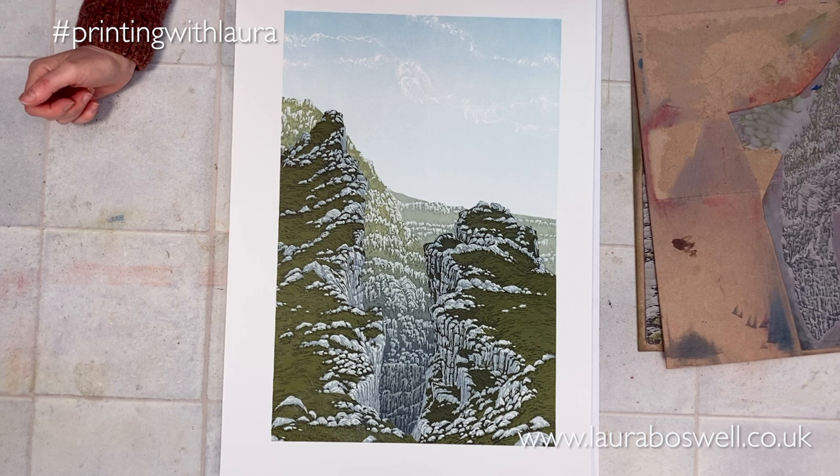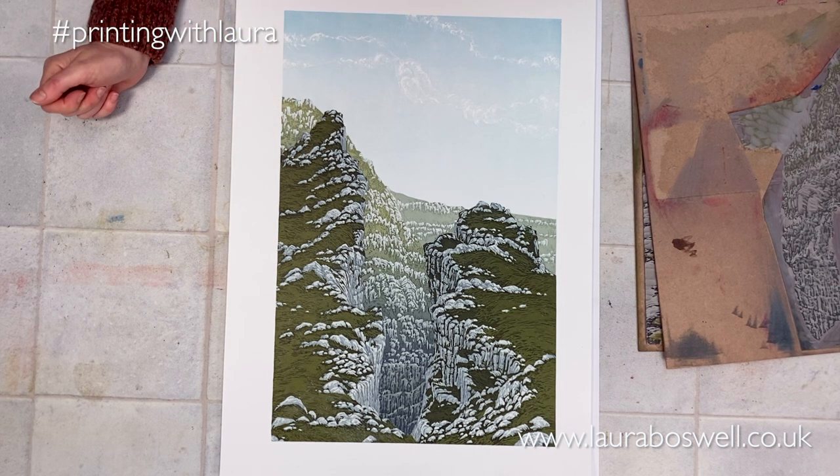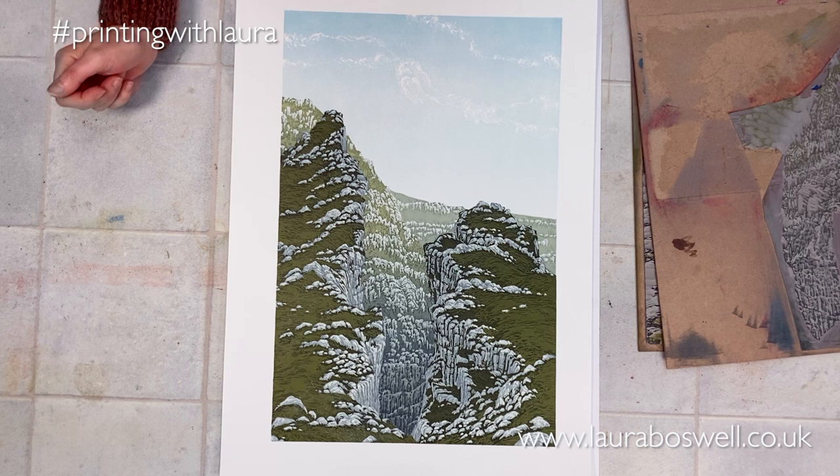Hello and happy new year! Welcome to the studio for a little bonus episode, because I wanted to show you the finished print. This is my limestone valley that I was working on — if you've been following through my weekly episodes, you'll have seen me working on this print.